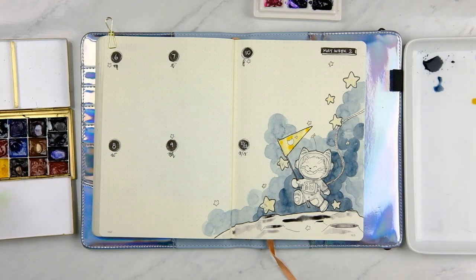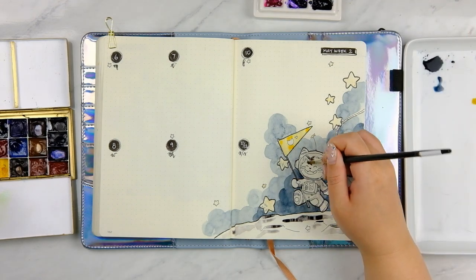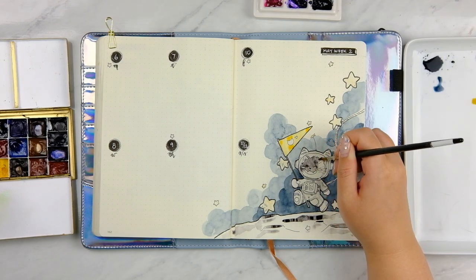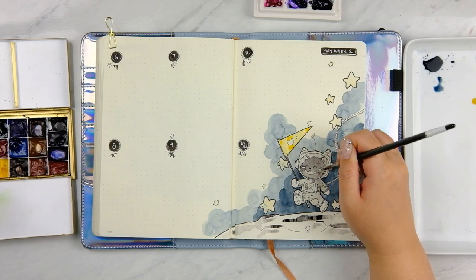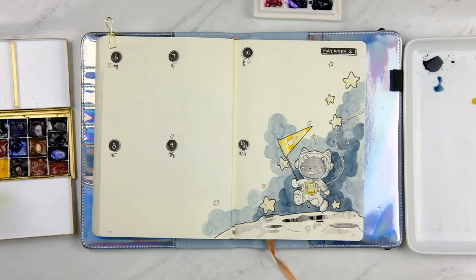I find that when I'm painting the very background I'm not concentrating as much, so sometimes the cloud isn't quite the right shape. But you can fix that by concentrating a bit harder when you're doing the darker layer, because the lighter cloud kind of disappears while you notice it a lot less. My accent color this month is gold — I'm using the Quinacridone Gold from Daniel Smith, which is probably my favorite yellow of all time, also discontinued.